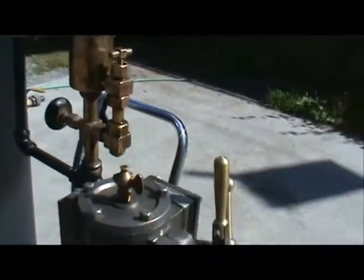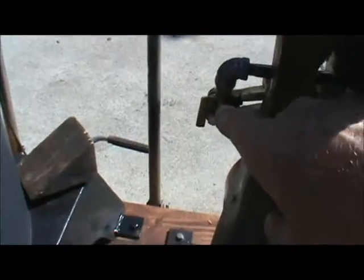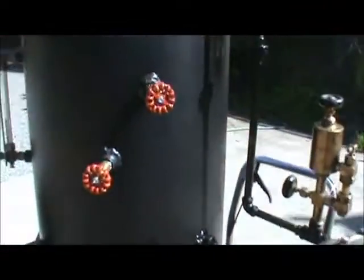These blowdown valves need to be open — this one and this one — when you first start it up; I'll do that later. The tricocks here are just normal stuff. The very first thing you always want to do is make sure this is at least half full of water. That's your water level in the boiler.